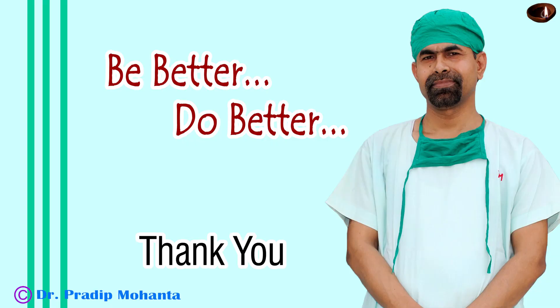Thank you very much for your attention. Hope this video will help you in developing your surgical skills. Be a great surgeon and serve your patients with love, respect, and empathy, and great surgical competence.